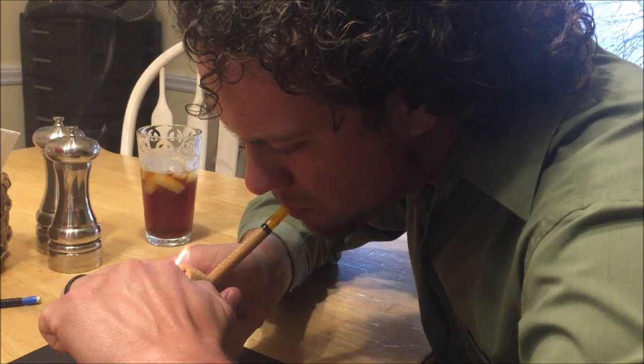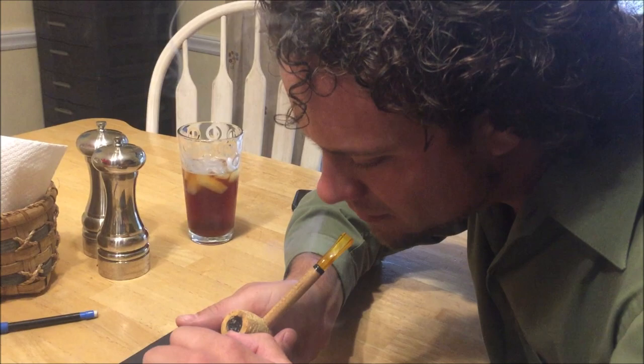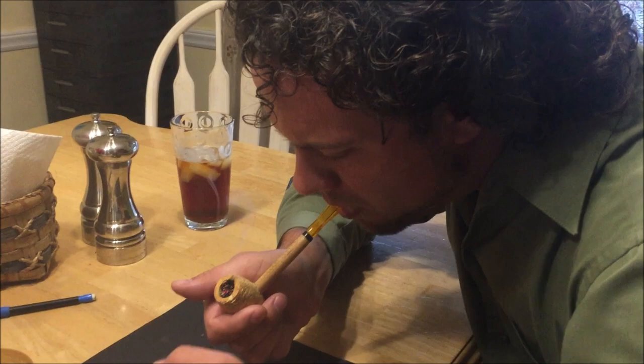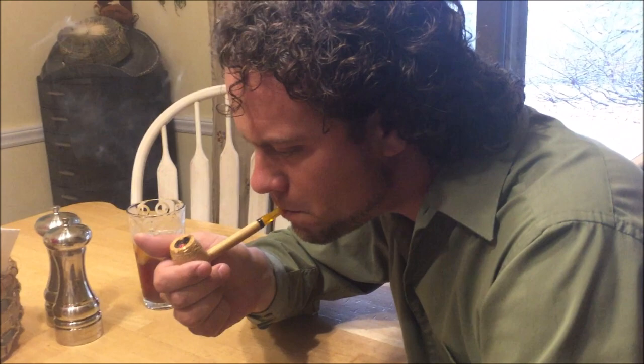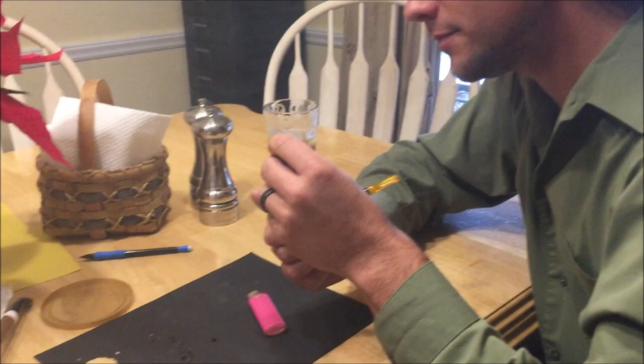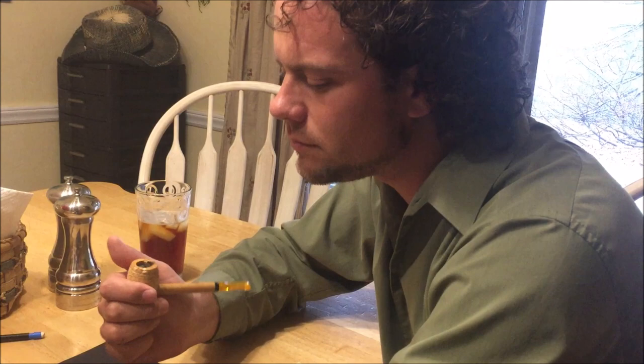Blow it in. Hold that light on there a little bit more. Move it in a circle. Inhale. All right, so there's some good smoke. We'll see how it goes. See if you can keep that lit, and then tamp it down just a little bit. And then just be really easy with your draws — nice and easy as you inhale on it.